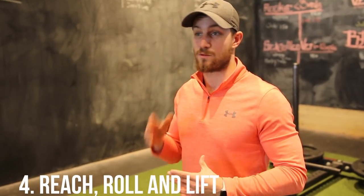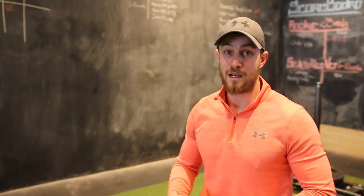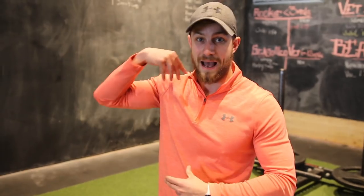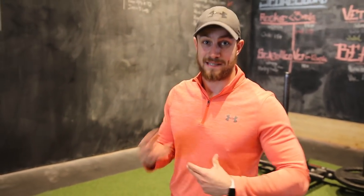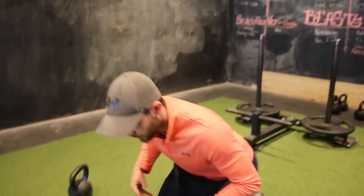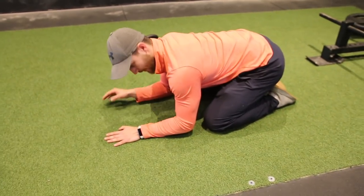The next exercise is the reach, roll, and lift. This is great because it targets one arm at a time. Many of these exercises are fantastic because they target the smaller muscle groups in your shoulders and back — like the lower traps, scapula stabilizers, and rhomboids — that are often neglected for optimal shoulder health.